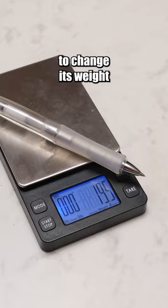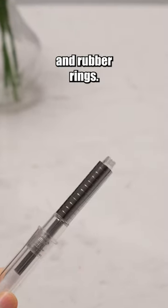School supplies you'll wish you knew sooner. This mechanical pencil allows you to change its weight and balance by moving metal and rubber rings.